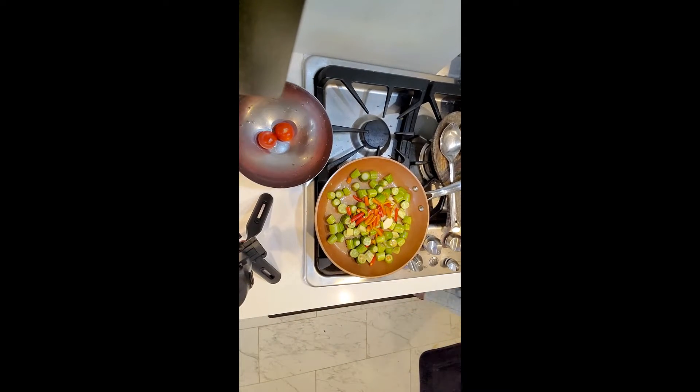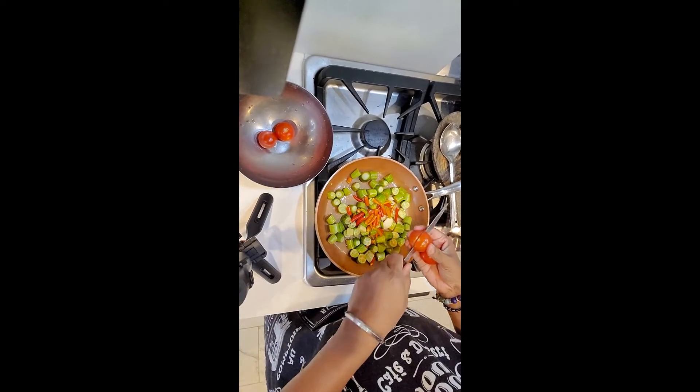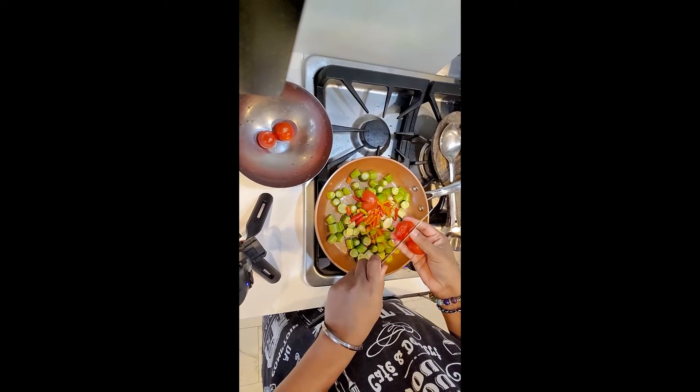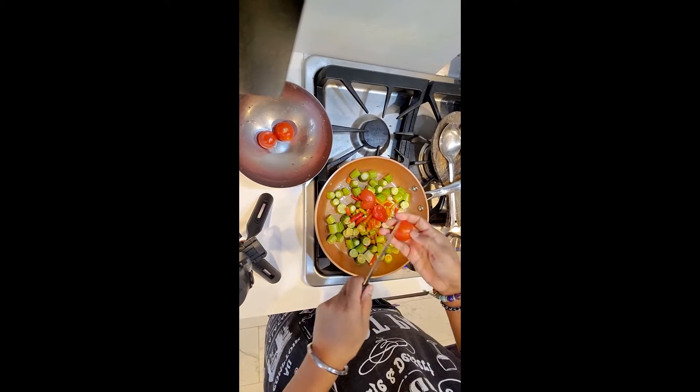I am also going to put in three tomatoes and I have to cut the tomatoes. These are not big tomatoes, these are small tomatoes, and just slide — just make it easy — cut them.